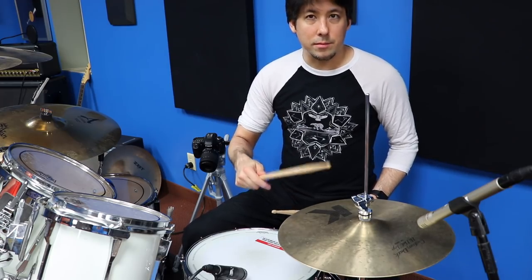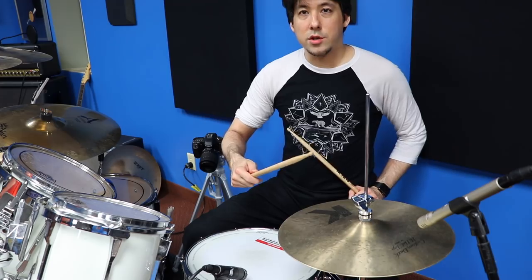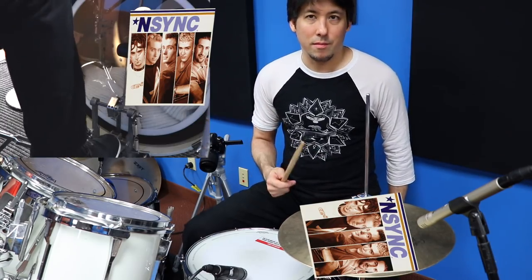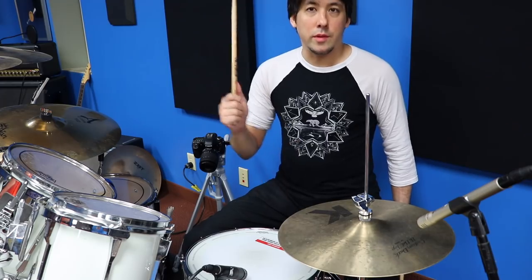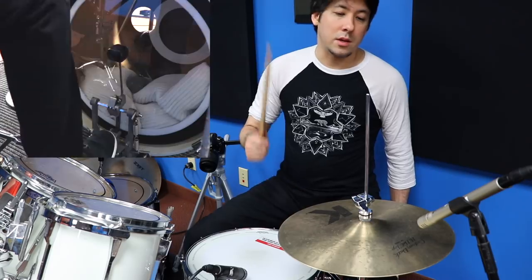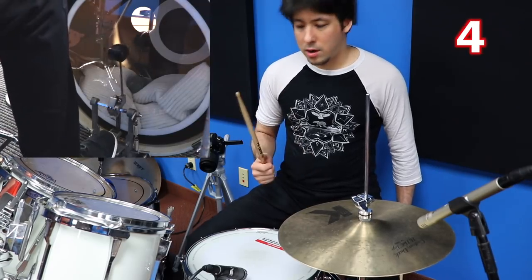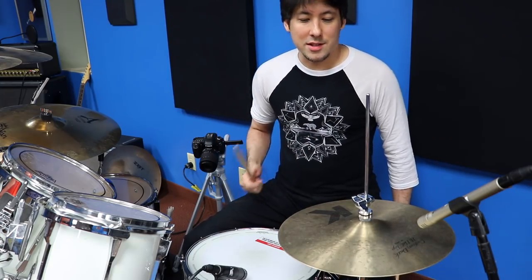The right hand is going to hit the hi-hat. At the same time you hit the hi-hat, I want you to hit the kick drum. So this is all you have to do — you have to get your right hand and your right foot to hit in sync. Just like that. To get it going, we're going to just keep doing that over and over again. If you want to, you can count to four. There hasn't been one student that hasn't at least been able to do that, so that's the beginning.